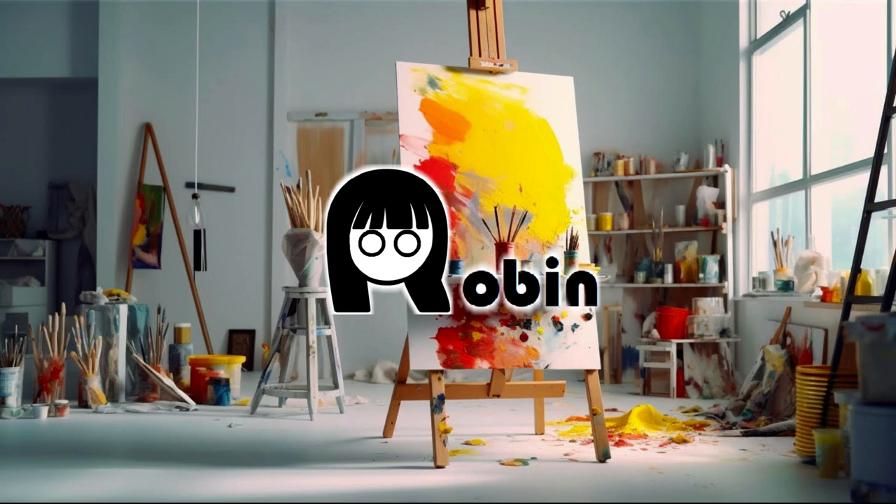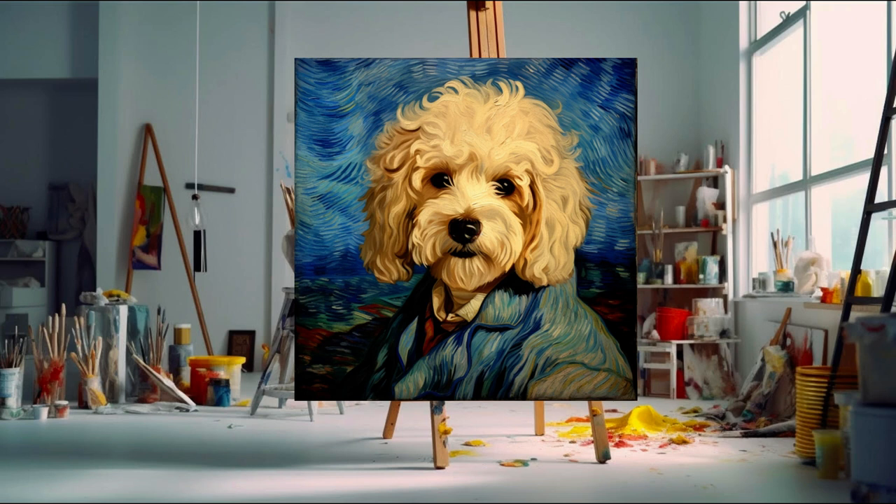Hi everyone, welcome to AI Learn Painting, I'm Robin. In today's video, I'm going to show you how to paint this Van Gogh style poodle dog portrait.